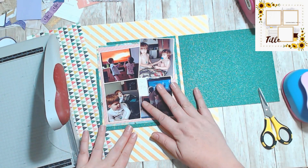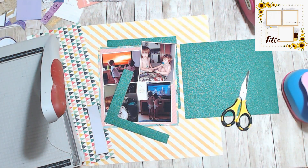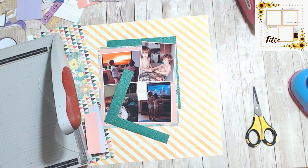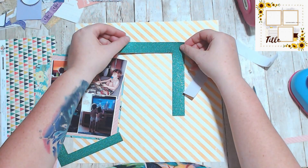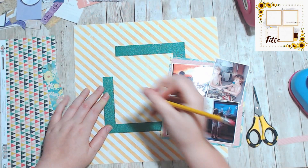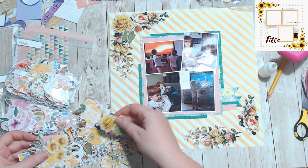I had this darker green glitter paper and I wanted to use it on this page, so I went through and made some borders. It's actually self-adhesive, so you pull off the back and it sticks — but it's a dollar store find, so it doesn't stick great. I ended up gluing it down afterwards, but I really like the way it turned out.